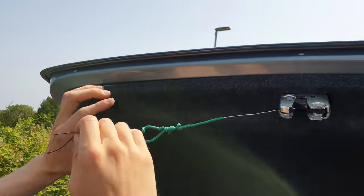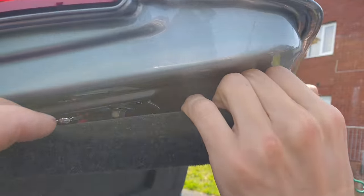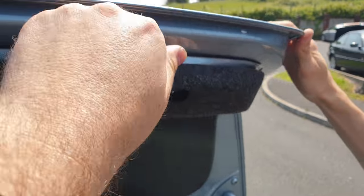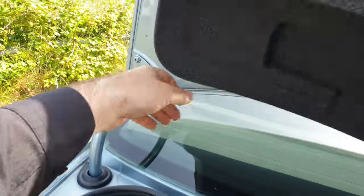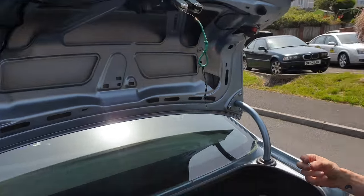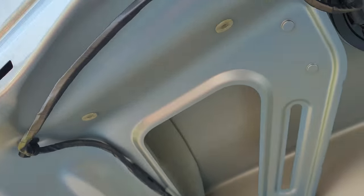Just pull that out — leave it there. You're going to hear something like cracking, but it's alright, doesn't matter. We'll put them back after that. Next step: there are two bolts, one here and one on the other side.